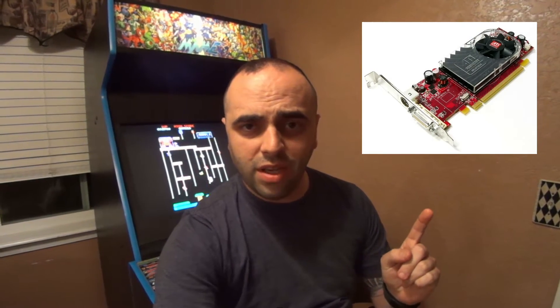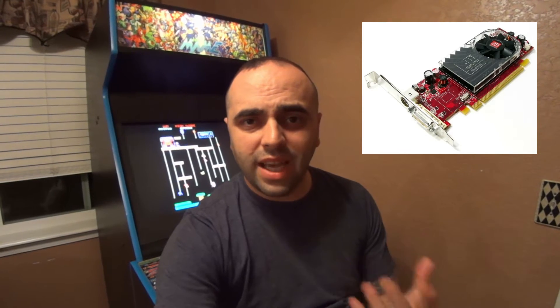So you're going to need two things: you're going to need a card like this, and you're going to need a video — well, it's an S-Video 7-pin adapter that looks like this.